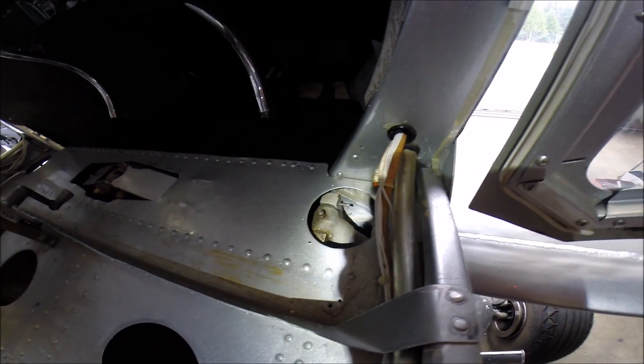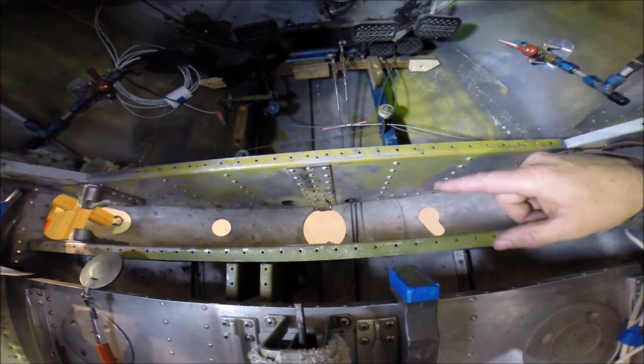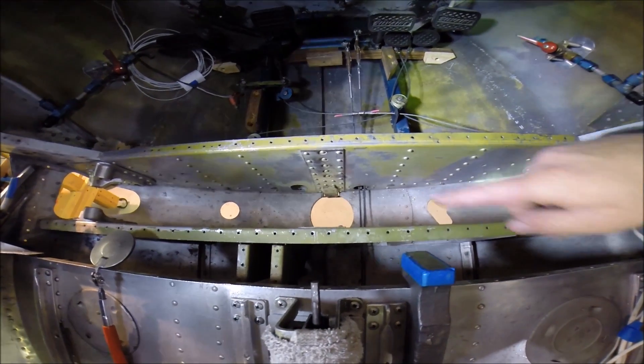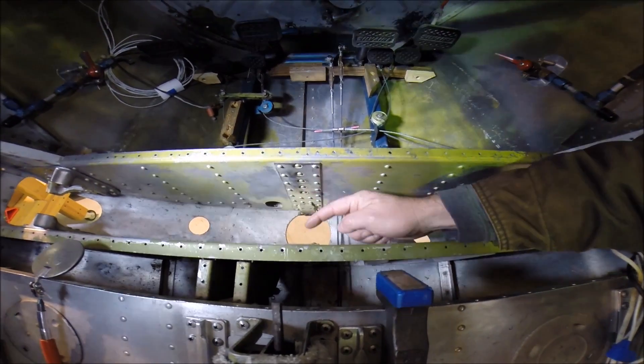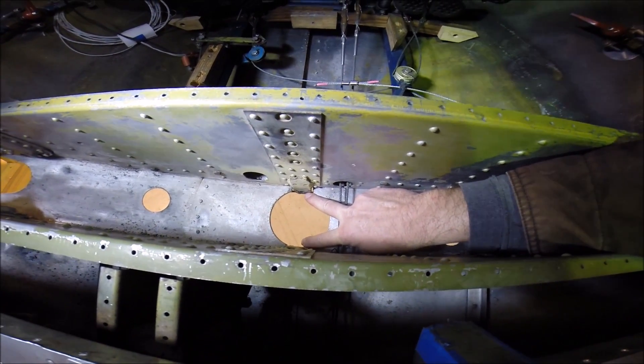We'll go look at this other landing gear that's all apart to see if we can get a better idea of how that works. We're in a top-secret hangar location with a top-secret Luscombe. Here's what they look like when they're all opened up - here's the center section and these are steel mounting plates with the holes for the bottom of the shock strut.